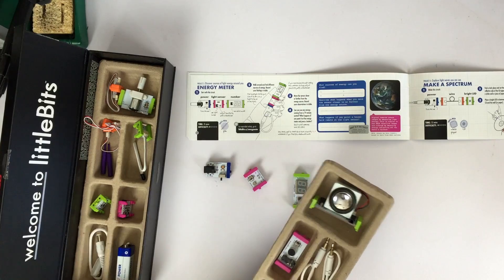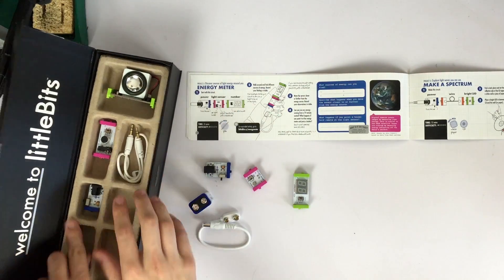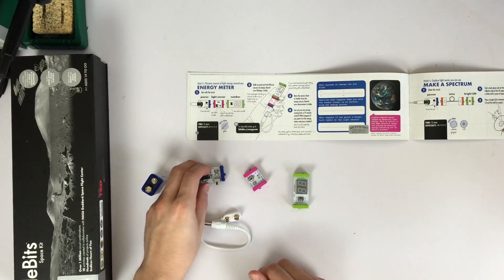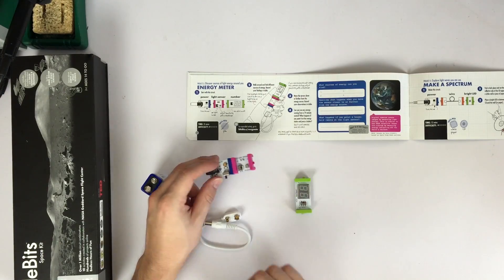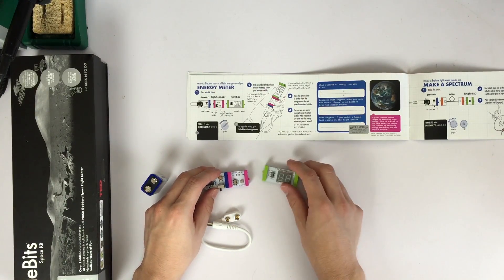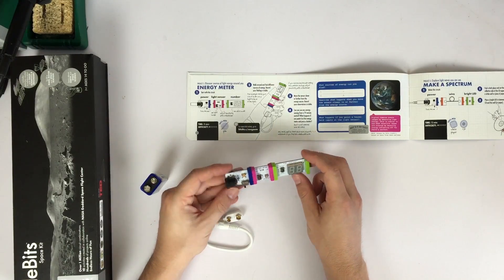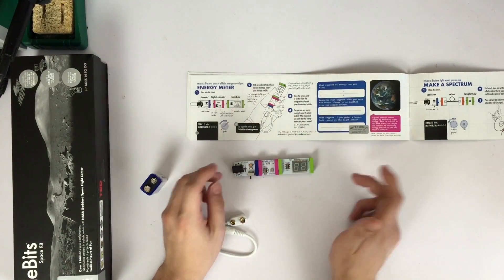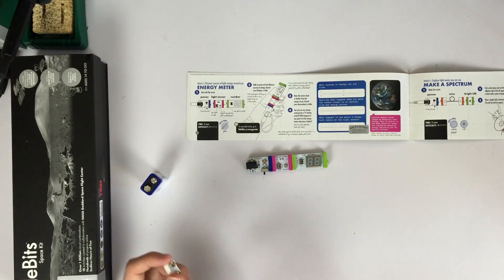We need a battery, of course. Power. Light sensor — that's the wrong way. There we go. And then... how quick's that? That's crazy! It all comes together to know what's going on to make these projects work without any programming at all. It just works. Somehow.